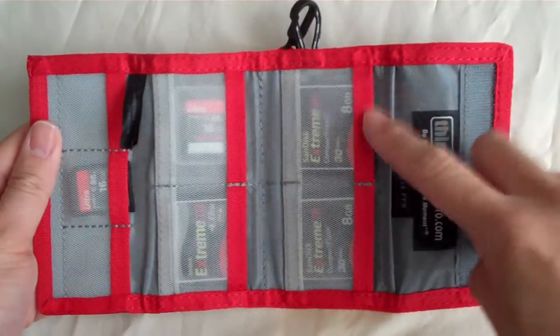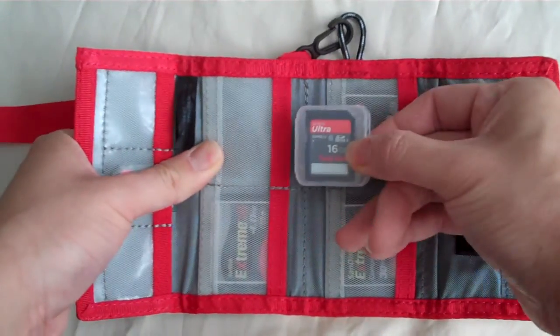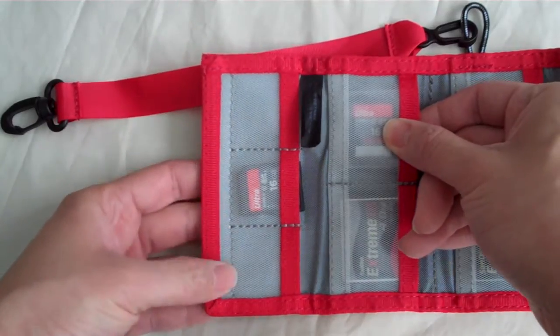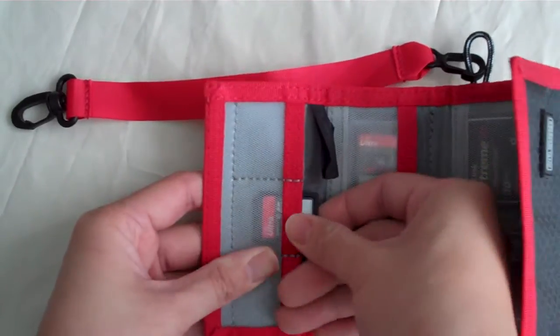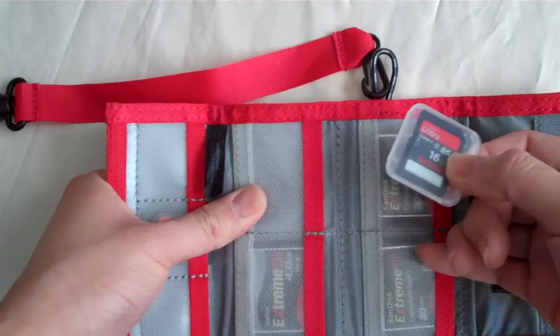It basically opens up. You can have room for four compact flash or SD cards inside a plastic case. It also holds three SD cards, which you can see over here. Now they fit a little snug — you have to get used to it. I think it would loosen up over time, but if you don't like that, you can just put the SD cards in a case.